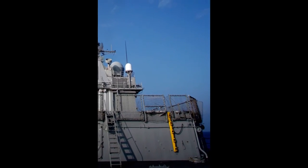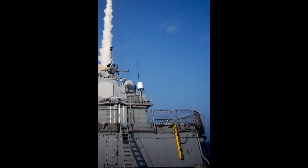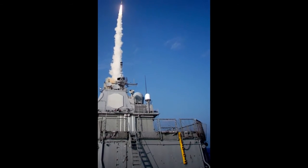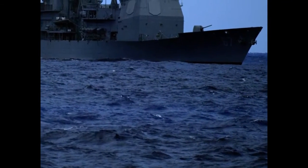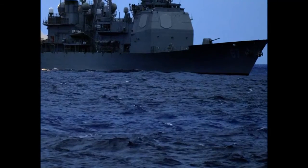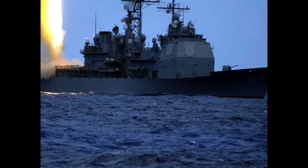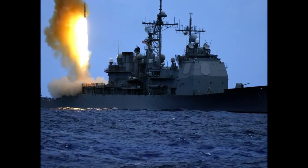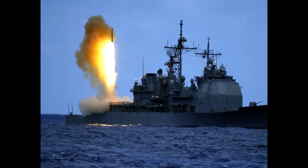Once near the target, there's actually a fourth stage — a throttable divert and attitude control system — that course-corrects using small amounts of propellant to push it in the right direction. As you can see, this missile is really composed almost entirely of rocket propellant and solid fuel. Because it needs to reach such high altitude, this is really all it needs, and then the kinetic energy can be used to destroy its target.